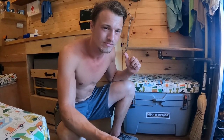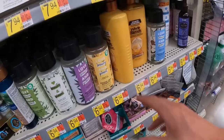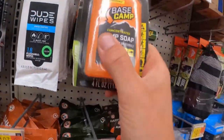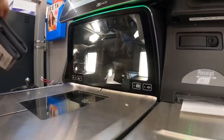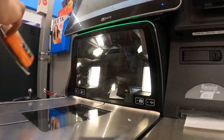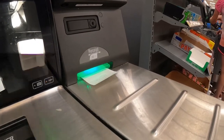I still need a couple things from Walmart, so I'm going to run in and grab those. It'll be quick. When I get back, I'll show you how it works. Told you I'd be quick.